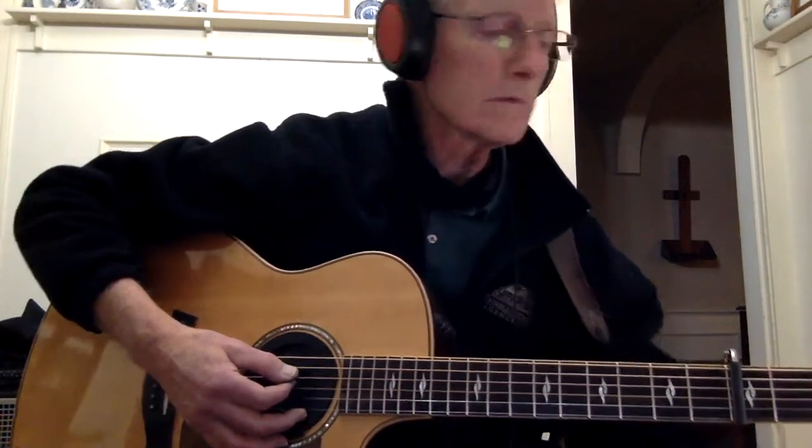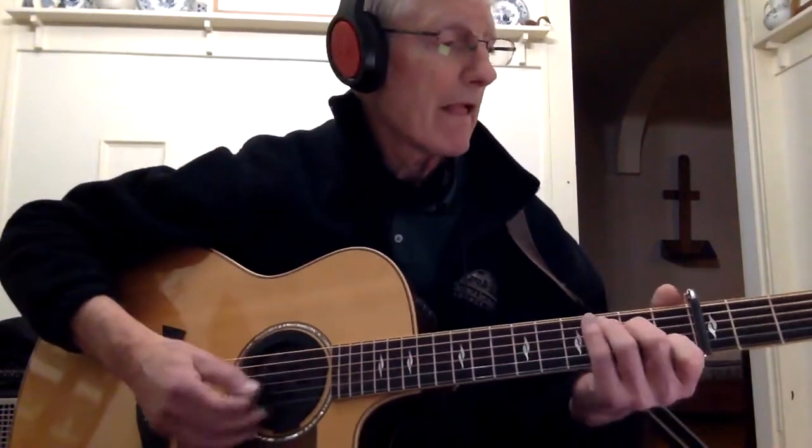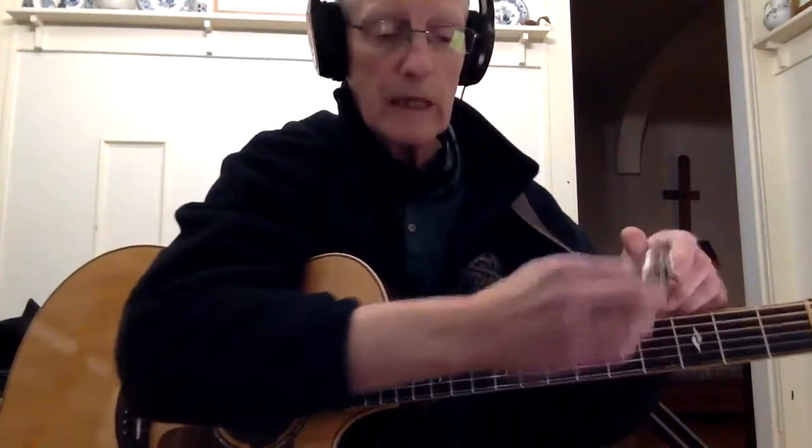Okay, so here it is — Don't Take the Girl by Tim McGraw. Let's go. This is a sad one for the day. No capo.